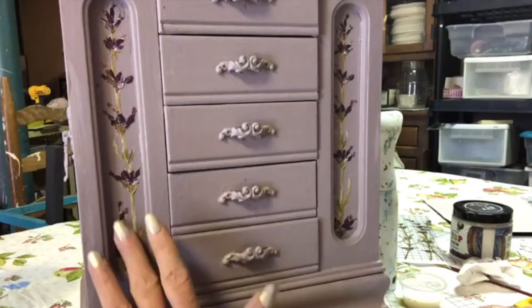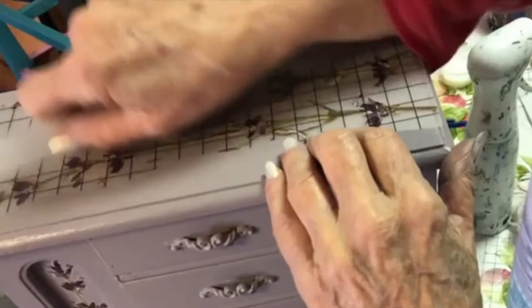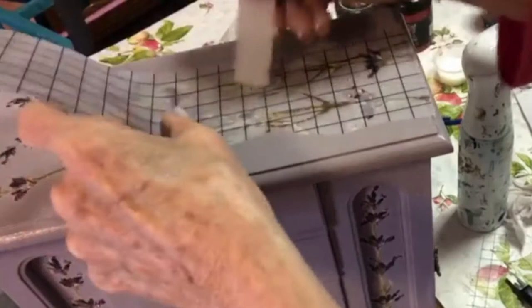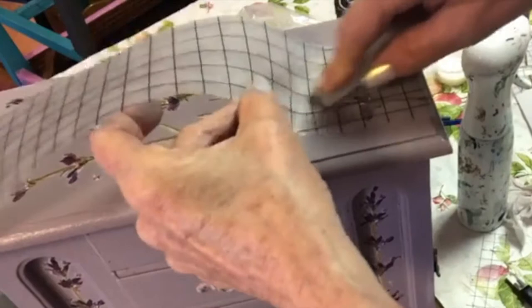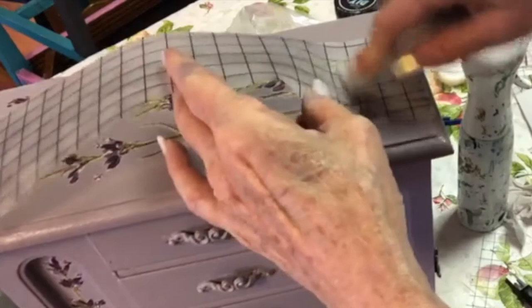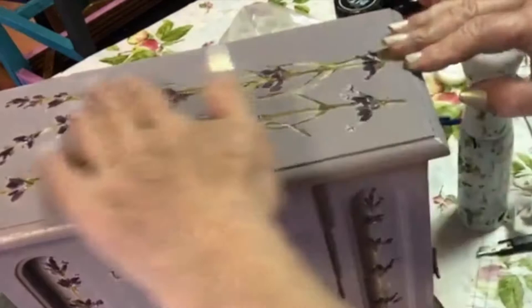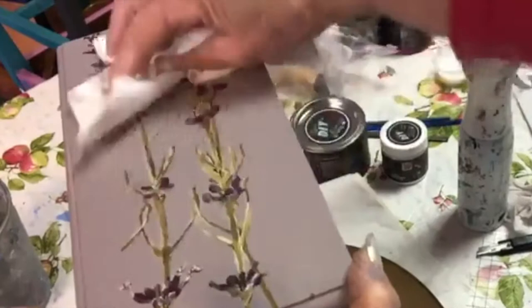Once you do that, rub it with your hand to make sure it's pressed down good, then rub it with a soft cloth. It kind of turns translucent when it starts to come off - you can tell it's releasing. If you pick it up and it's still on, just lay it back down; don't pick it completely up. I'm going to love these new transfers. This is the first I've used the lavender - it's called Painterly Florals, and our French millinery matches this lavender, I think.